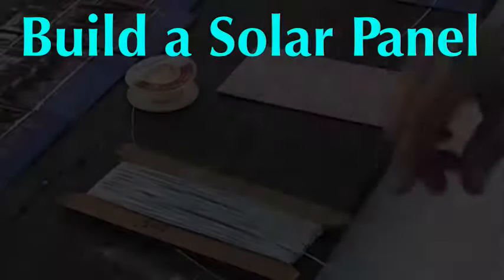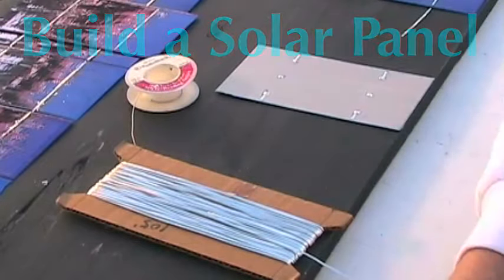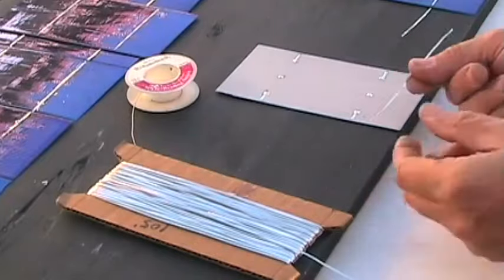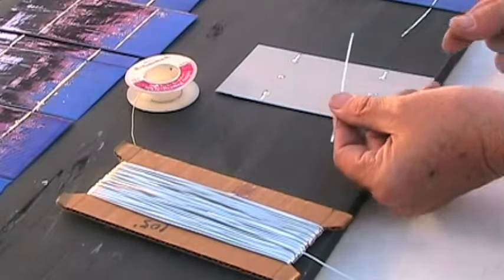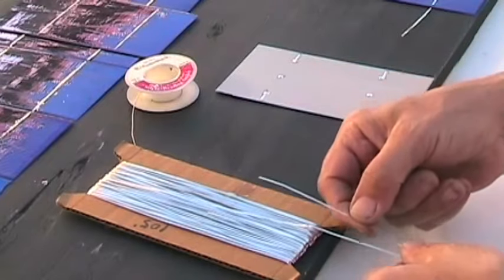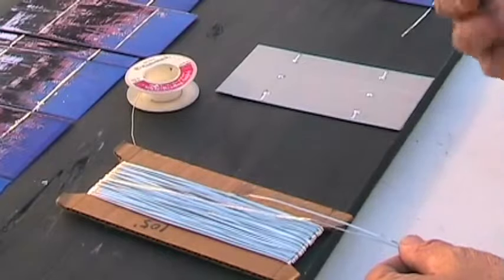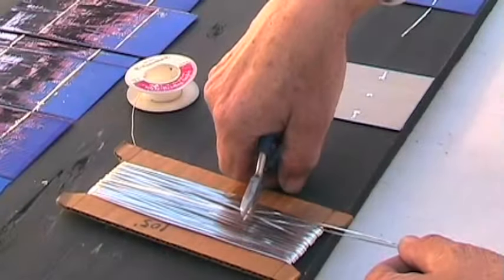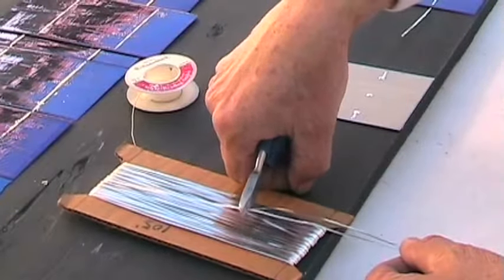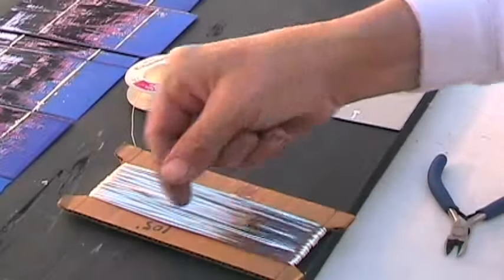I'm going to get a tab put on this solar cell. I've already figured out that the two widths of a solar cell is about this long, which I will just cut another one like that. This is my guide.